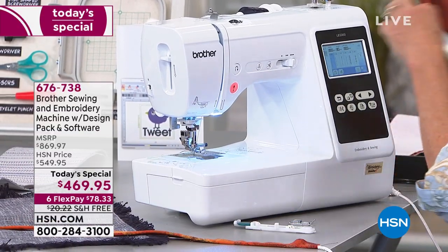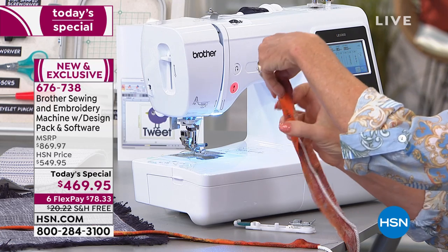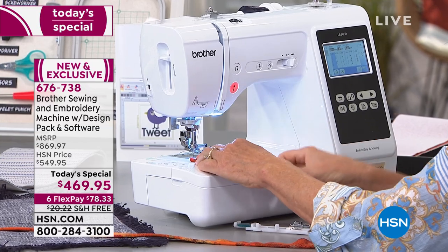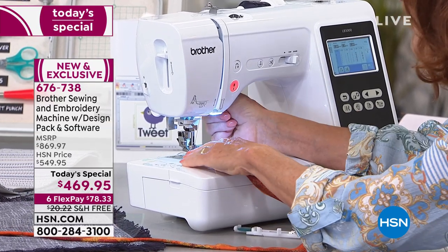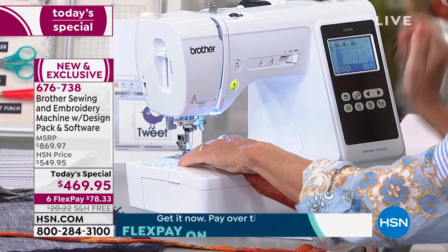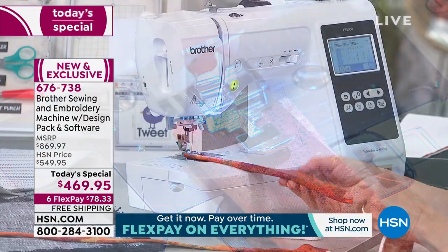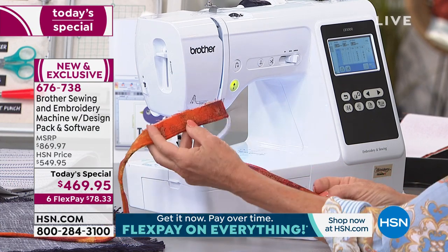You can do so many different things. And having that big screen — some machines will have a little screen, a lot of them are manual and black and white. But if you're going to be doing sewing, do you want a black and white TV to watch your favorite shows? No — you want to see the color too.